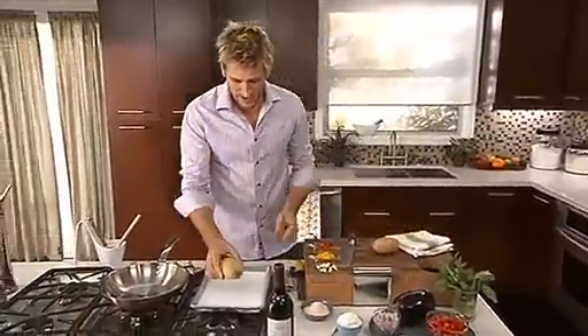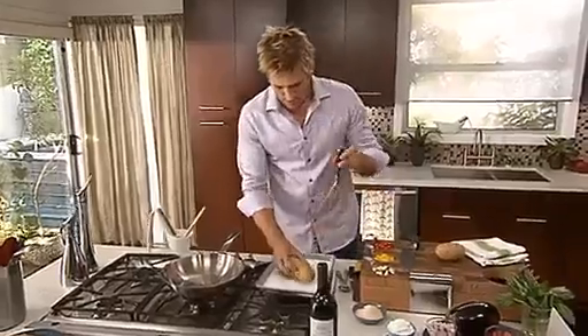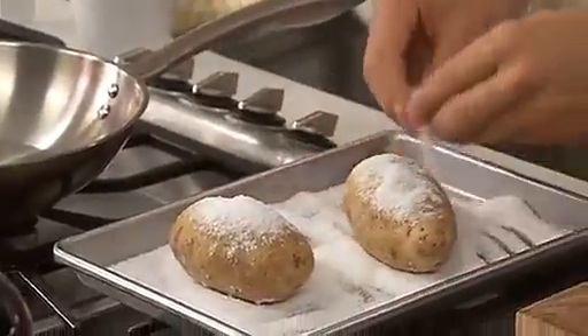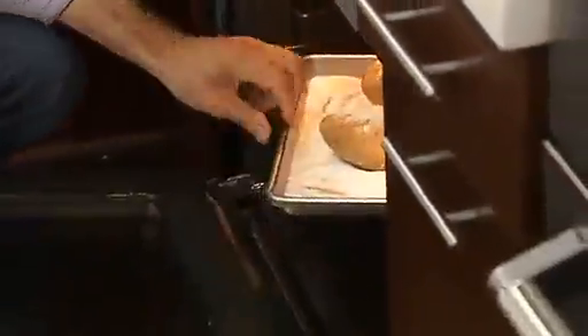This is the way you bake them. Grab your potato — over here I've got a tray just with some kosher salt on. Just with a roasting fork, spike it. Just sprinkle your potatoes with a little bit of the salt, and then pop them into the oven about 40, 45 minutes, depending on how big they are, at 400 degrees — nice and hot.